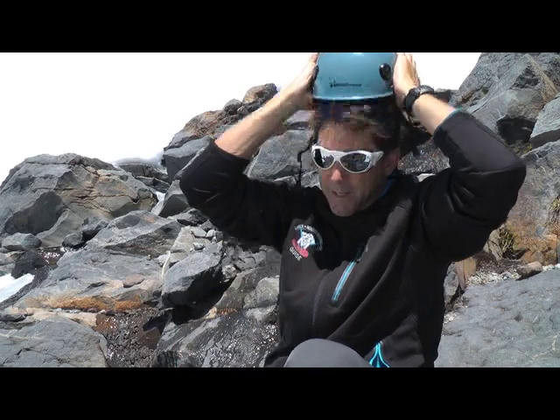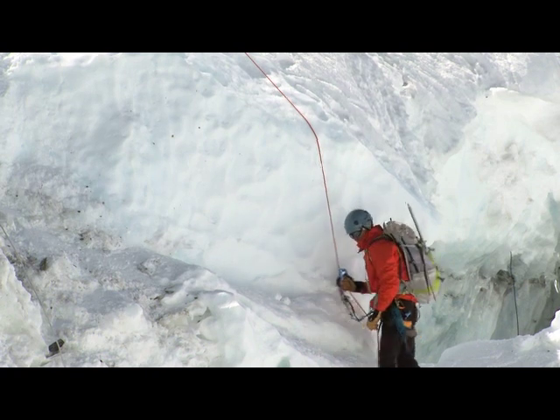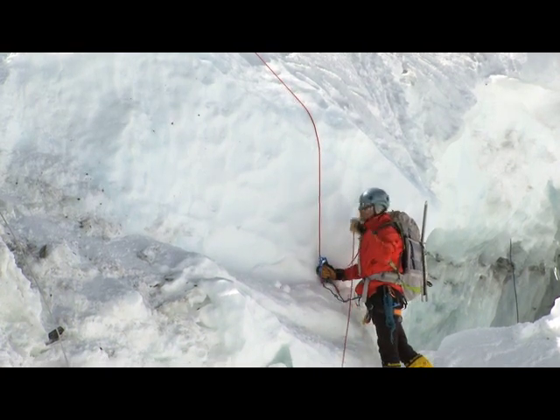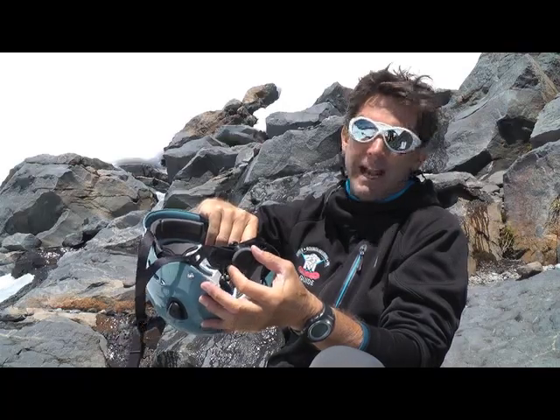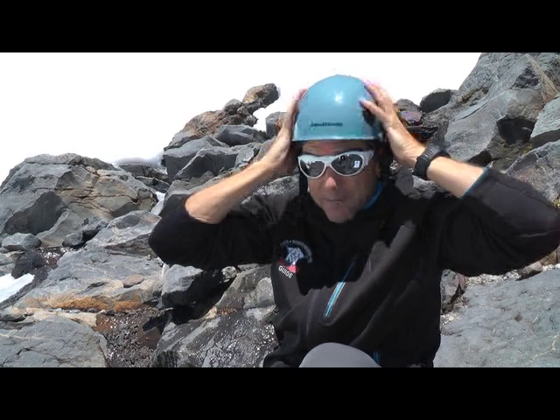This BD Half Dome does those two things really well. It's pretty lightweight, got great ventilation, a nice little adjustment system back here, clips for a headlamp — and really that's about all you look for in a helmet. When you put this thing on, you should go climbing and forget about it.